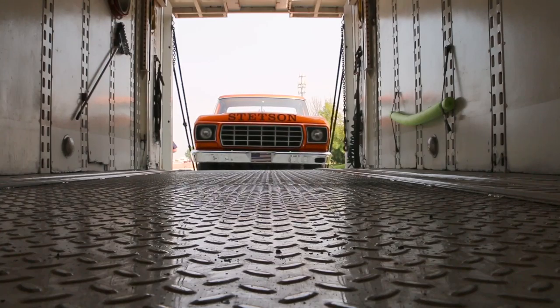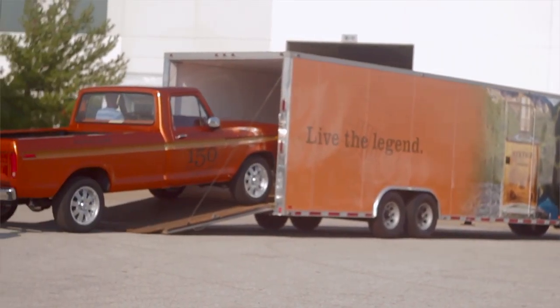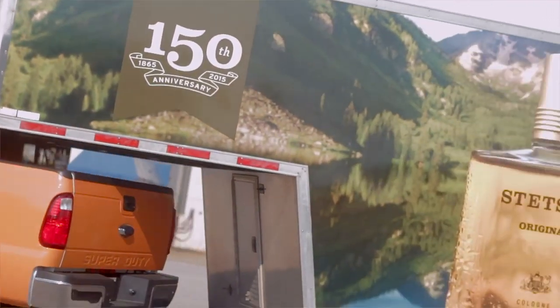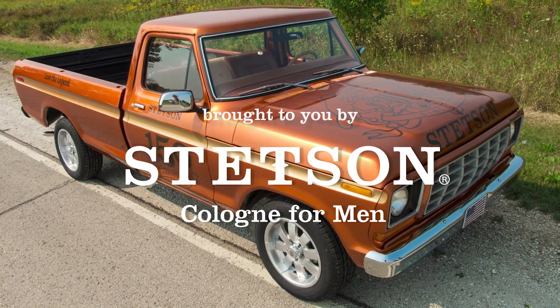Now that the truck is all done and ready for delivery, it's going to be joined up with the Stetson truck and trailer that will go on tour throughout the country and end up at different events. Be on the lookout for it — check out the website and let us know your thoughts.